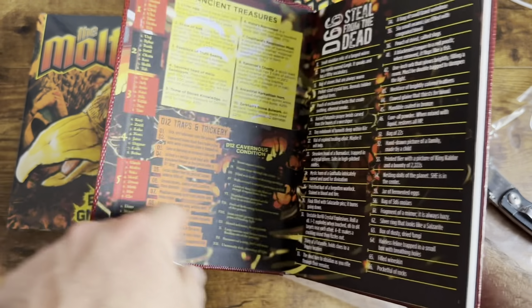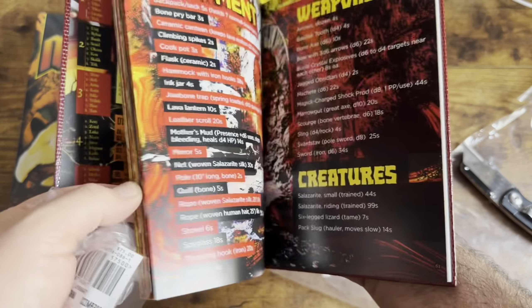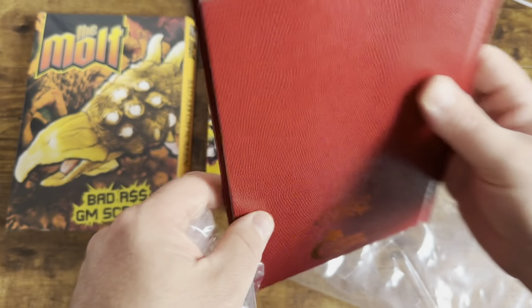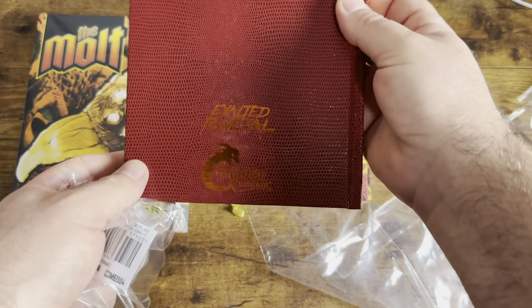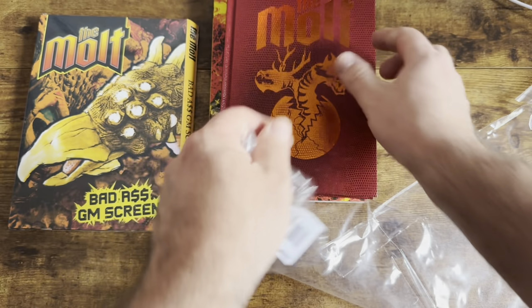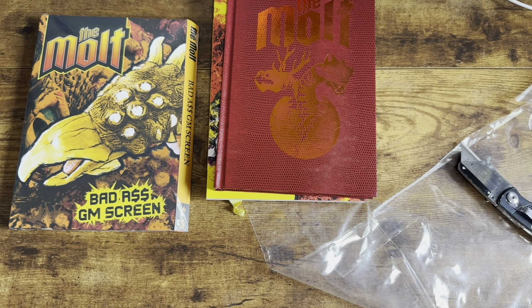And then of course this is going to be the same interior as the rest of it. Shiny pages. I'll cut another one in here once I take some pictures of the GM screen.